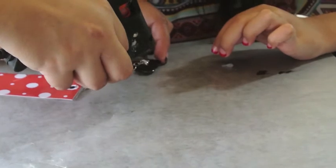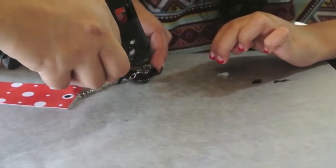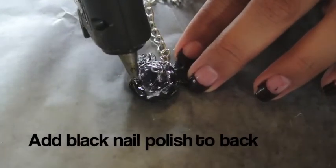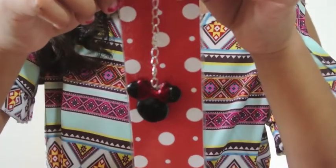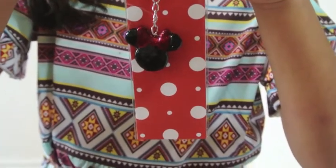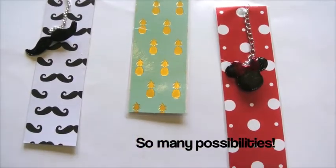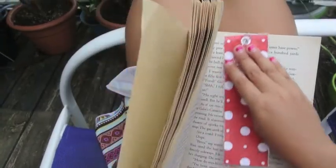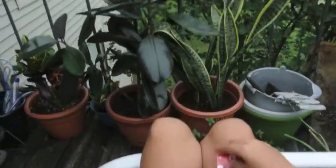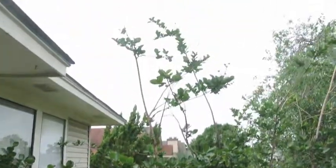Use your glue gun to attach your chain. And here's my Minnie Mouse bookmark.